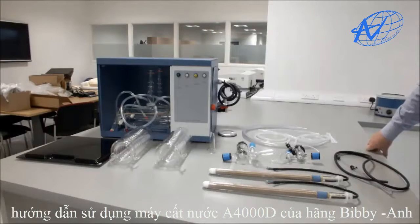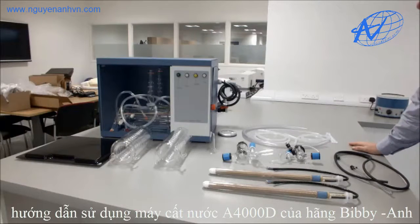This video is about the installation of the Stuart Aquatron water still A4000D.